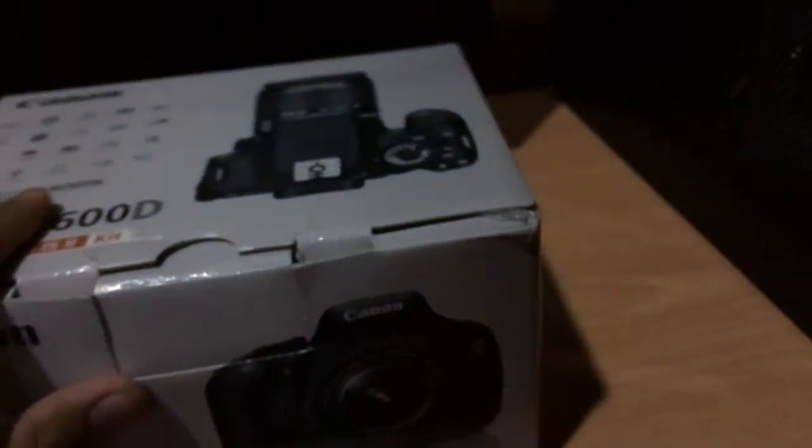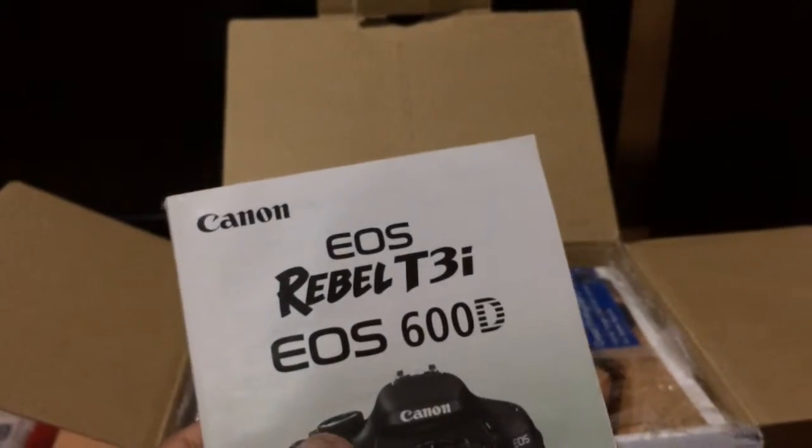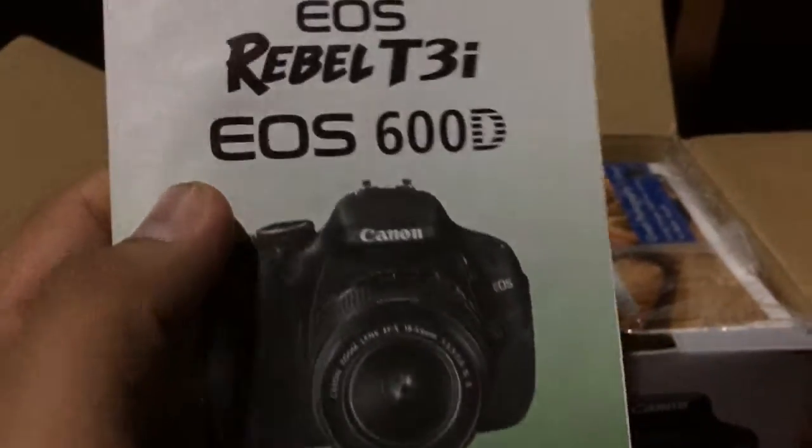So this is the box, and I got this still complete, so let's unbox this. The first thing in the box is the manual. In Japan it's called the KISS X5, but in the United States it's called the EOS Rebel T3i, and the rest of the world calls it the 600D. So this is basically the user's manual, or instruction manual, and some CDs and guides.